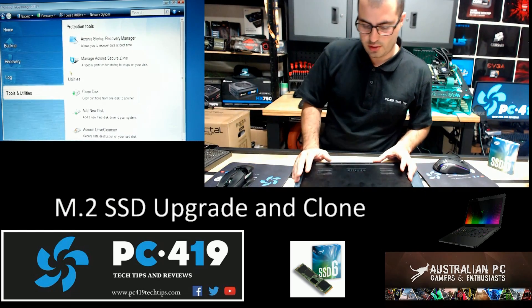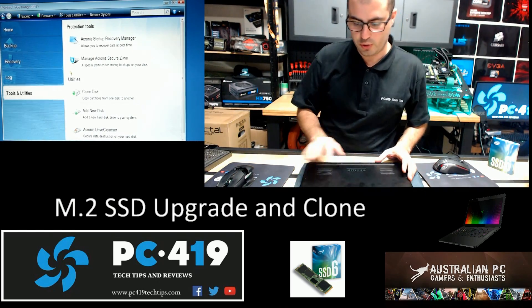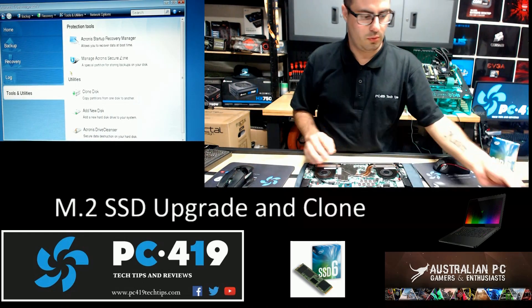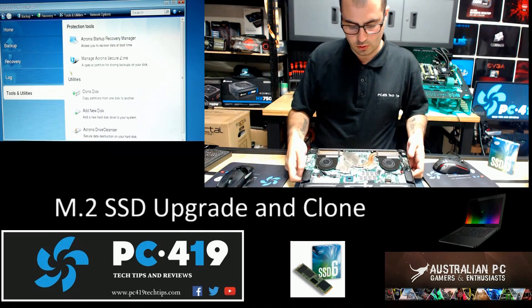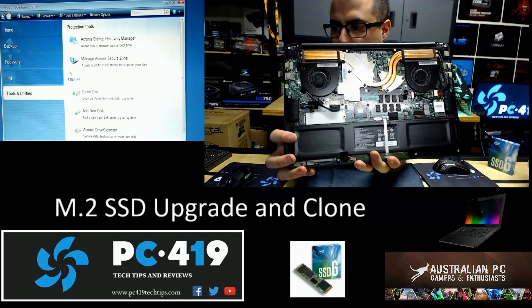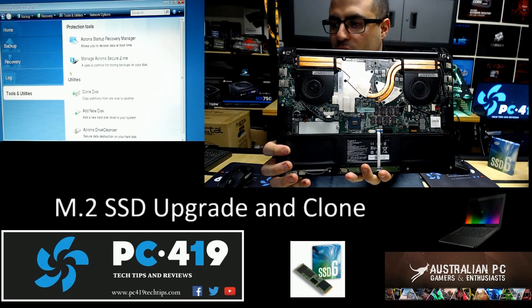So what I've gone ahead and done is taking the screws out already, which is the T5 hex screw. Quick rundown on the laptop itself for people that actually want to know what the Razer Blade 14 looks like from the inside.